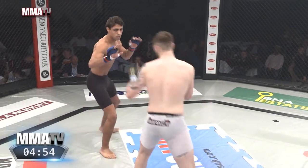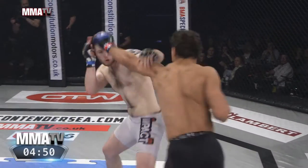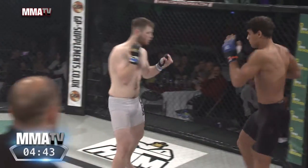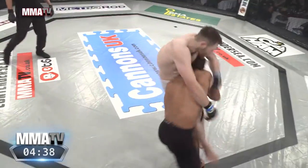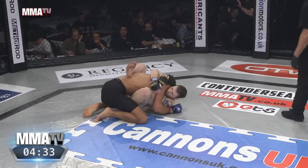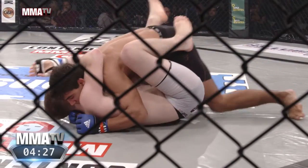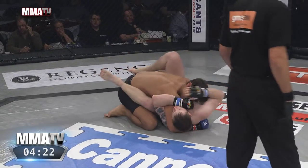Kareem a southpaw straight away setting up. Southpaw versus orthodox — opens up the power strike, the power left hand of the southpaw versus the power right hand. Richardson switches stances, efficient in both southpaw and orthodox, very en vogue in fight sports at the moment. He goes for a kick, Richardson exposes the leg, Kareem jumps all over it and gets the takedown. Now he's in the open guard, looking to pass.